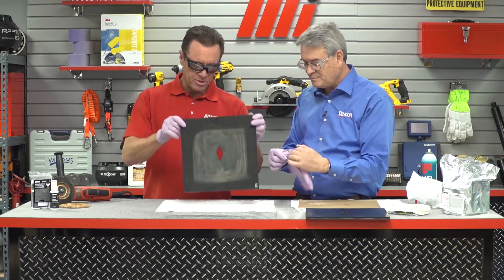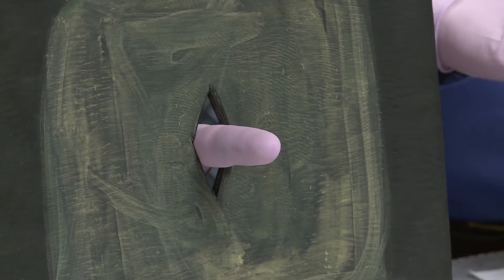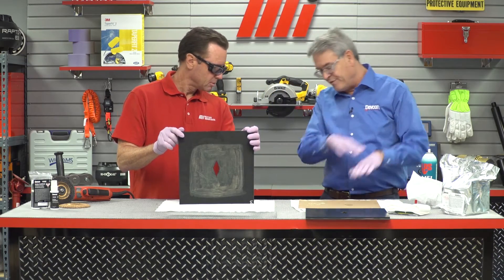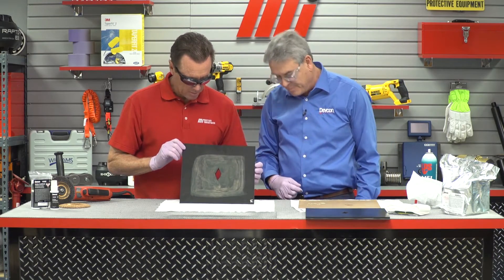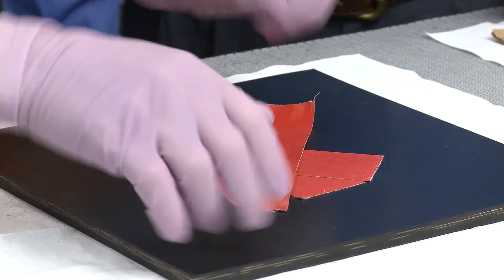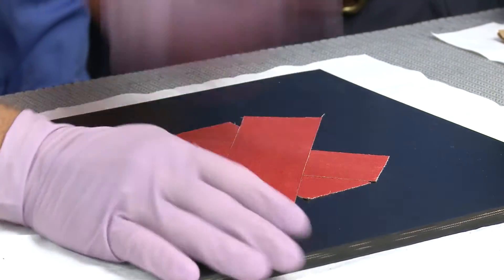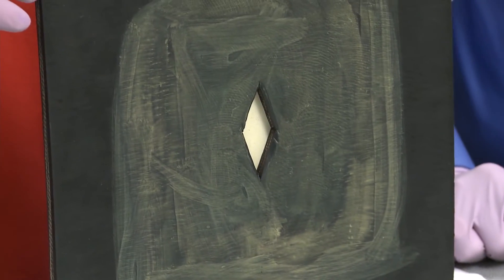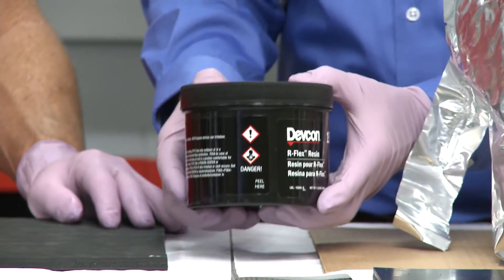Now, since there's a hole in the belt, all our material is going to fall through. What we put behind it is simple duct tape — make a good X. Turn it over and you can see we no longer have a hole there. Now we're ready to mix the resin and the hardener.